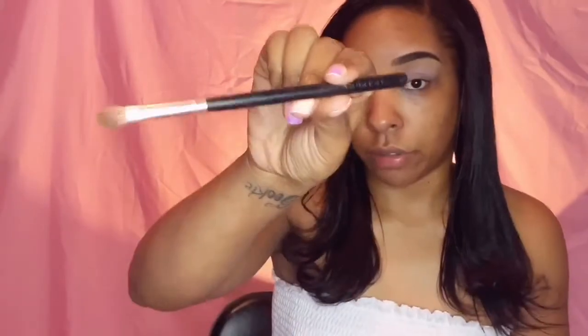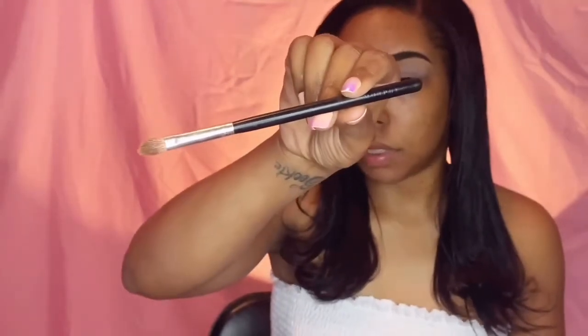I'm using a Morphe blending brush. I don't know the name of these brushes at all because I've been using them for almost two years and the numbers and letters have faded off. I only know it's Morphe because it's faintly still there.